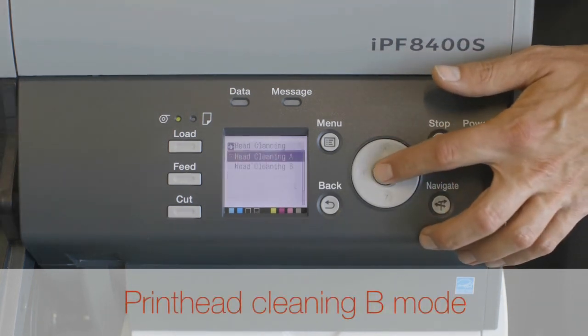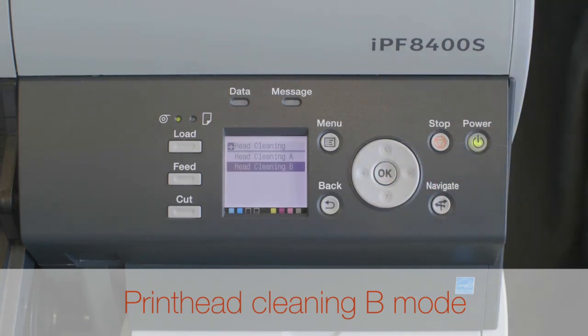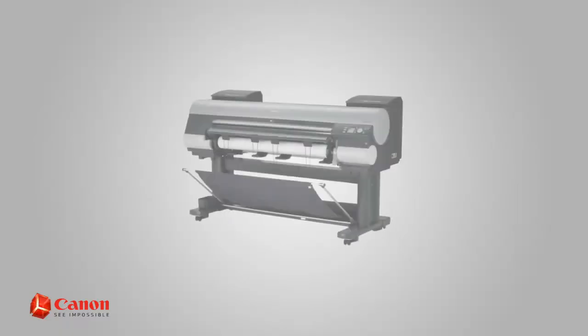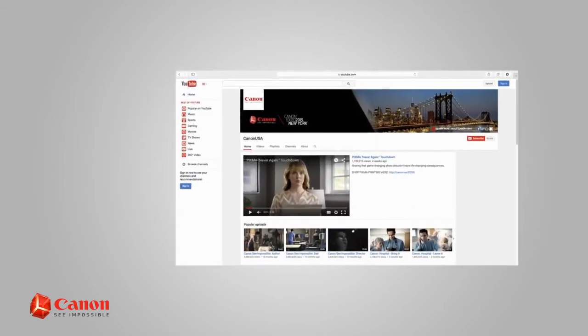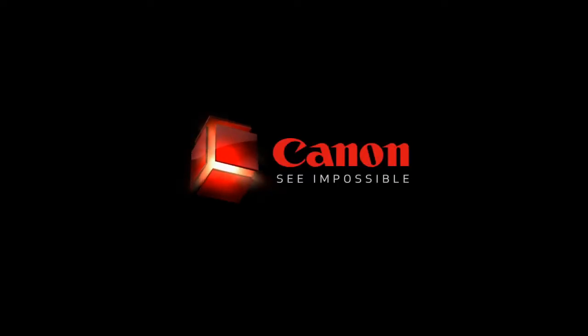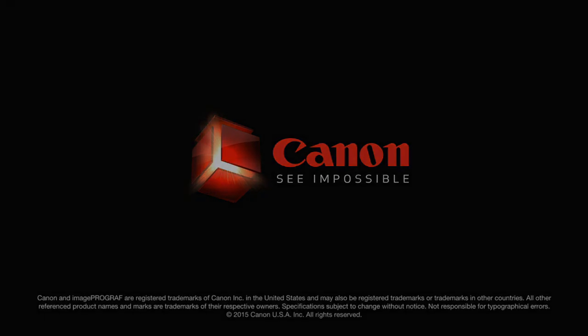Use Head Cleaning B mode if no ink is ejected at all, or if Head Cleaning A does not solve the problem. This will take about five minutes to complete. For all other helpful information on maintaining your Canon ImageProGraph large format printer, browse through our Canon USA YouTube channel or visit us at usa.canon.com. Thank you.